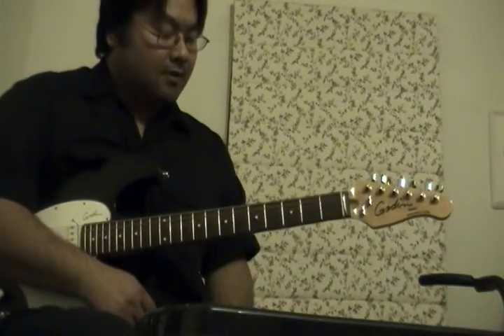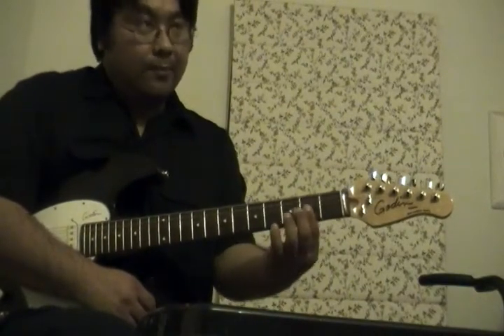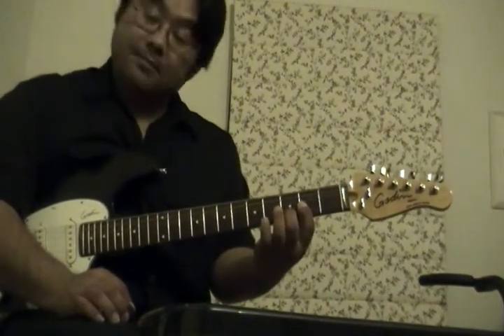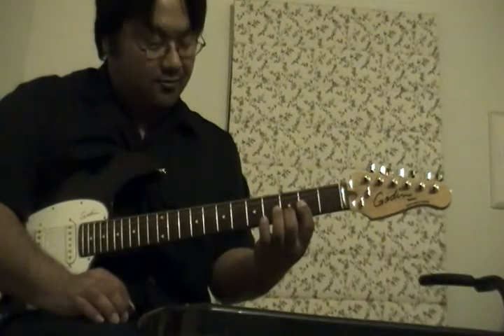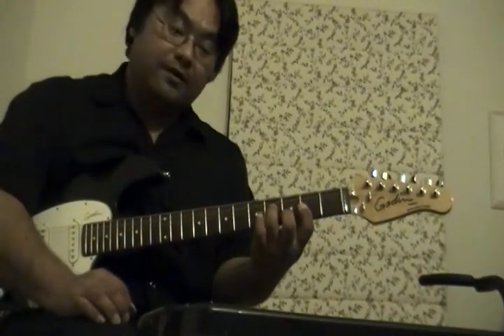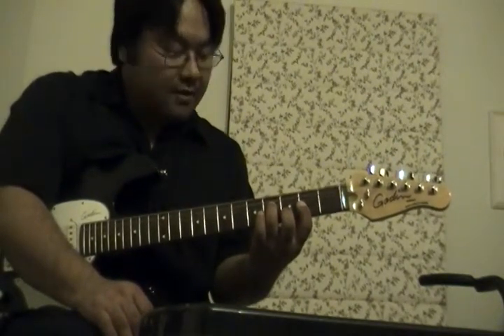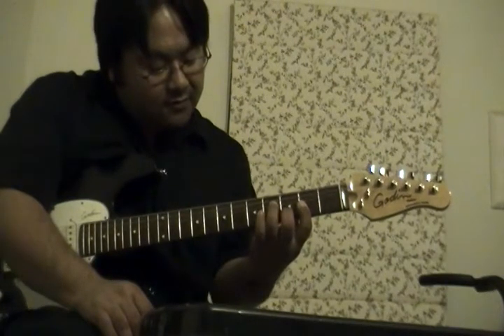This is going to involve only barring three strings, so it's probably not as bad as the A7 chord, but it does use more fingers. We're going to take our first finger and do a half-bar — just bar three strings at the second fret. Then we're going to take our second finger and put that on the third fret, second string. Then take our third finger and put that on the fourth fret, fourth string.